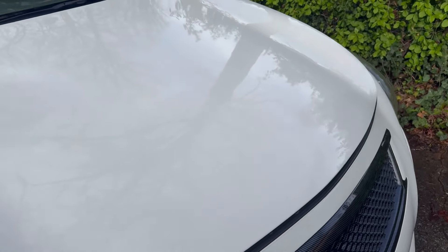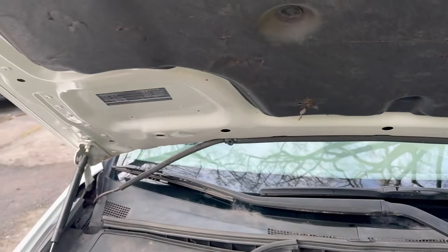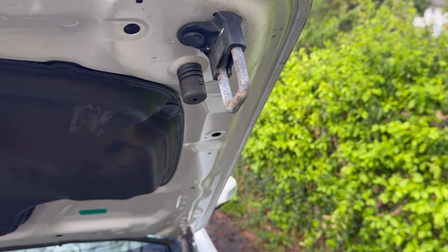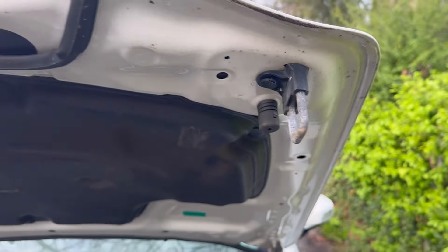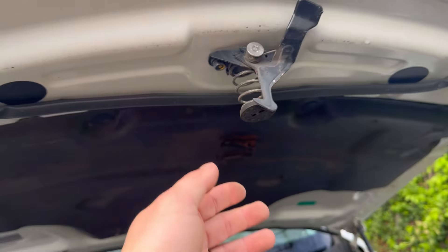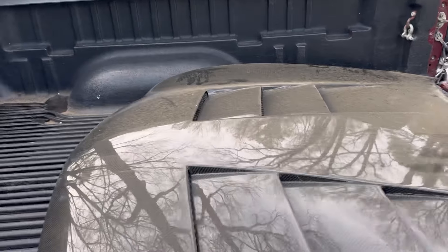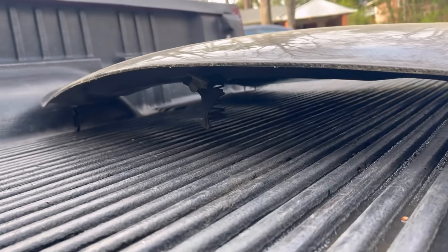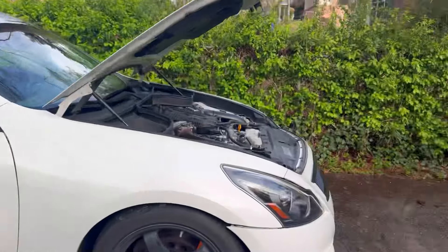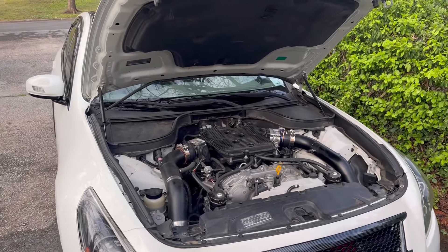Hood swaps are pretty simple — just removing the hinges and then swapping over the latches. The hood already has the latch hardware since I got it used, so that makes my job way easier. I just literally have to unbolt it and put it in. Let me go ahead and get the tools for the nuts and let's get to it.